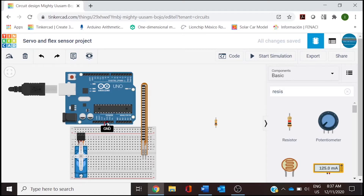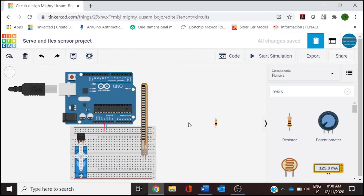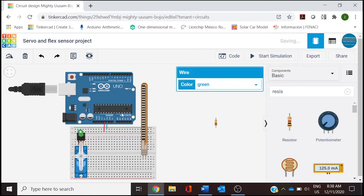The next connection is going to be ground. We are going to draw a cable to the ground of the breadboard and change the color to blue. Now for wiring the servo, if we click on pin number one, this one is ground, so we need to connect it to the ground of the breadboard — change to blue. The next one is power or 5 volts, so we connect it to 5 volts and check the color is red.